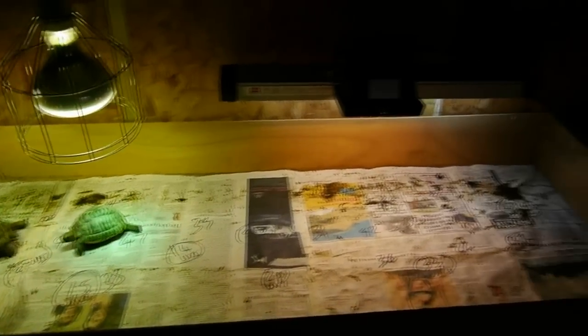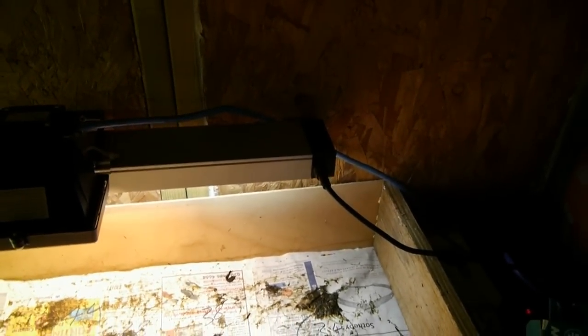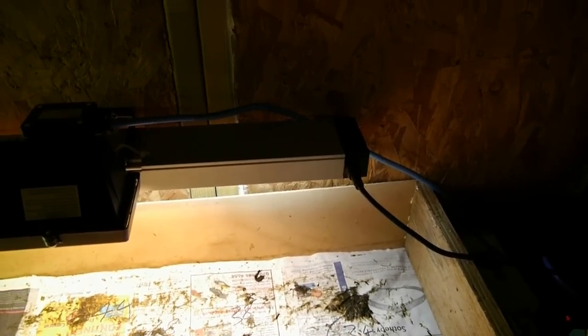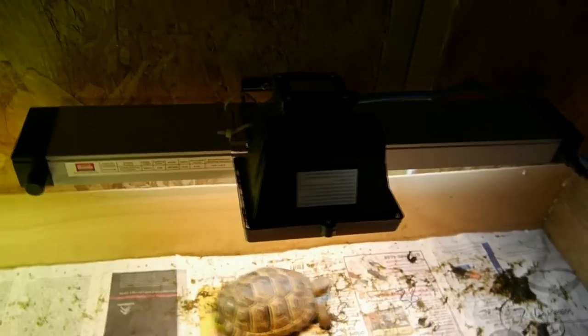Let's start with the biggest change: I bought the 24 watt Arcadia Slimline Vivarium Luminaire. You can see it's quite well designed — everything seems to have been really well thought through, and combined with the tungsten halogen floodlight it works really well.